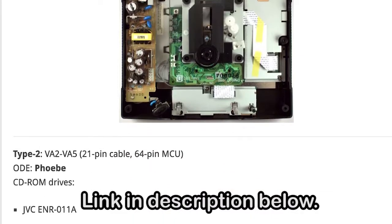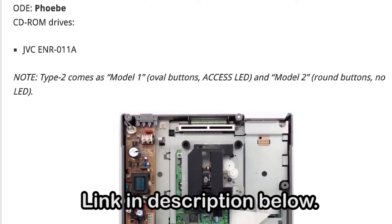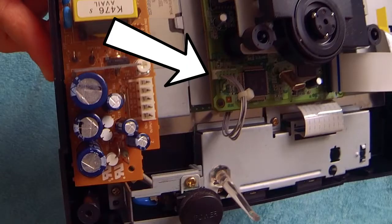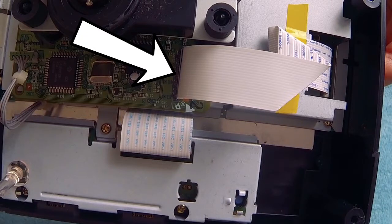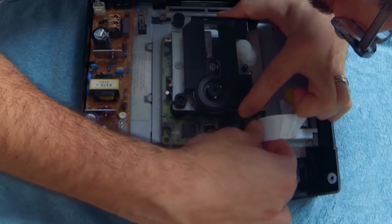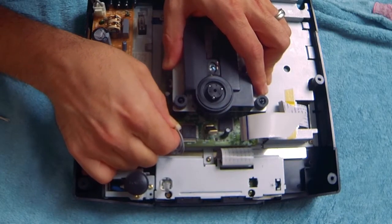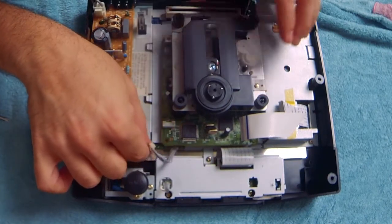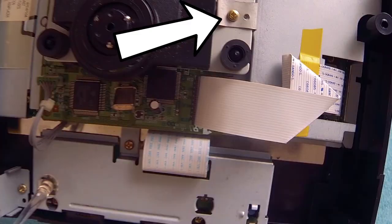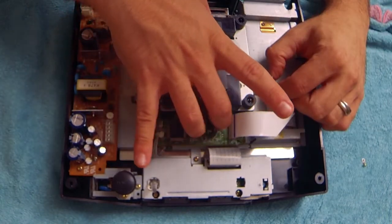There's a great guide on Doonan's website that will help you in this endeavor. Moving on — now you're going to want to disconnect the power and flexible flat cable from the existing optical drive. In both instances, I tried to grab as close to the base as possible and gently pulled up until I used enough force to remove it, slowly rocking it back and forth. Once those are disconnected, you're going to want to remove this screw right here completely, which will now allow you to extract the optical drive.